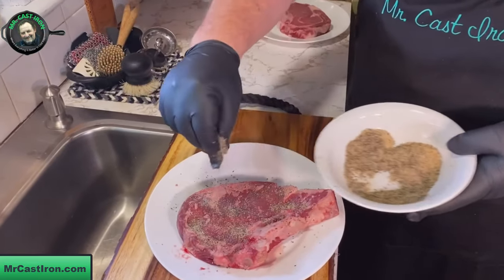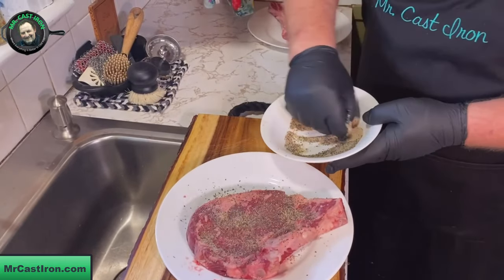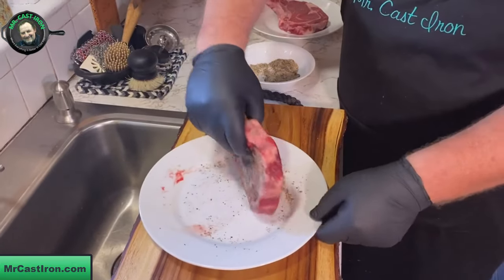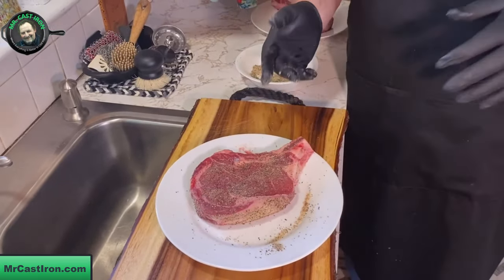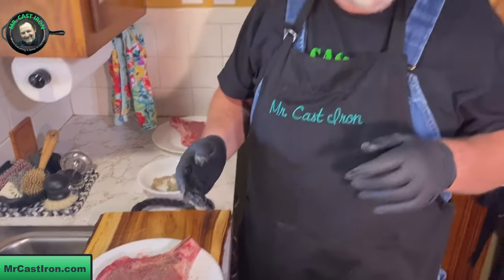Get that seasoned real good because it's going to cook right in. Then take a little and put it on your plate, and rub your fat cap — your fat on the side — get your sides real good. We've got another one here to do as well, and then we're going to move over to the stove and cook this in a cast iron skillet.